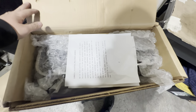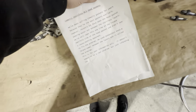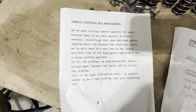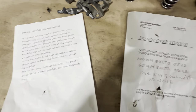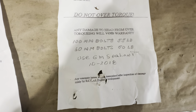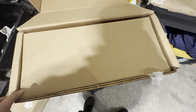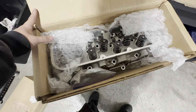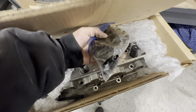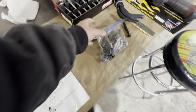Now we just got to indicate off of this and repeat the same process. I just found this inside of the other box — some handwritten notes and some torque specs. And then some ARP bolts in a ziplock with a hole in it. Perfect.